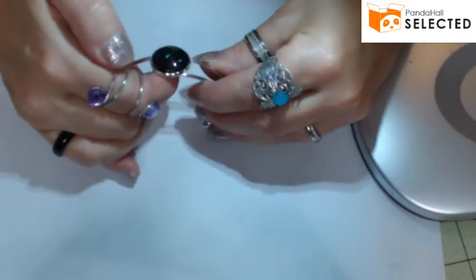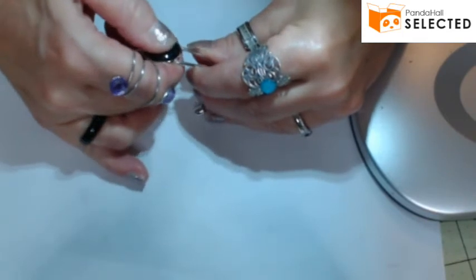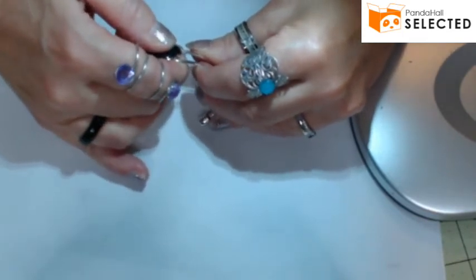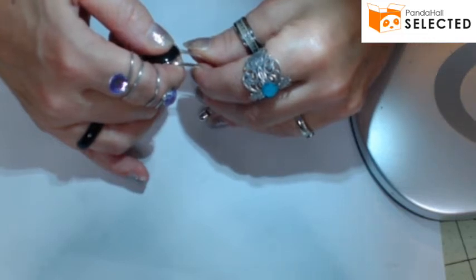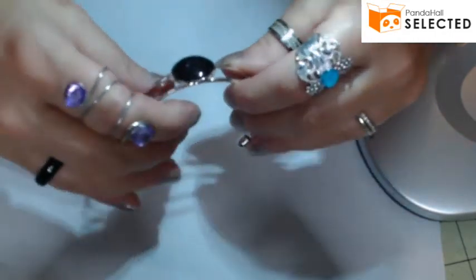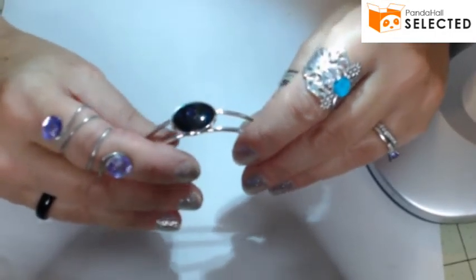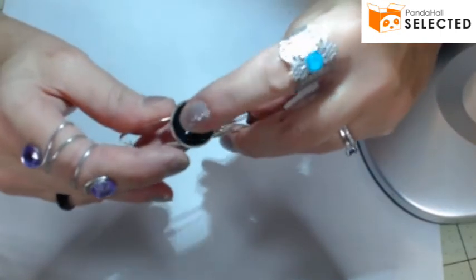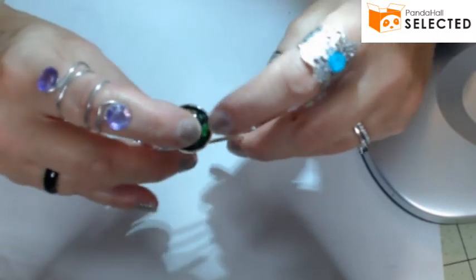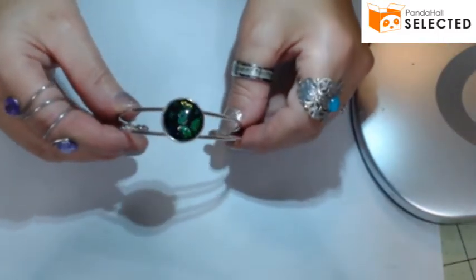Position the cabochon how you want it, then press it down so the glue makes contact. The good thing about E6000 is it gives you about five to eight minutes of wiggle room to reposition. It will start to hold in about 15 to 20 minutes, but it takes 24 hours to fully cure, so I wouldn't wear the bracelet right away.